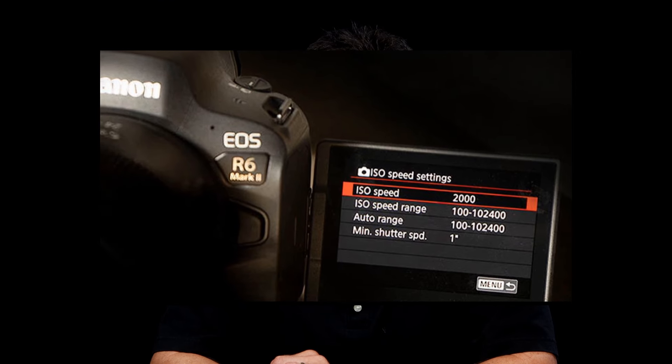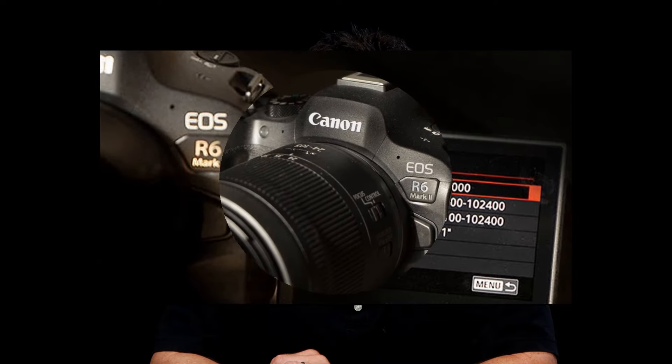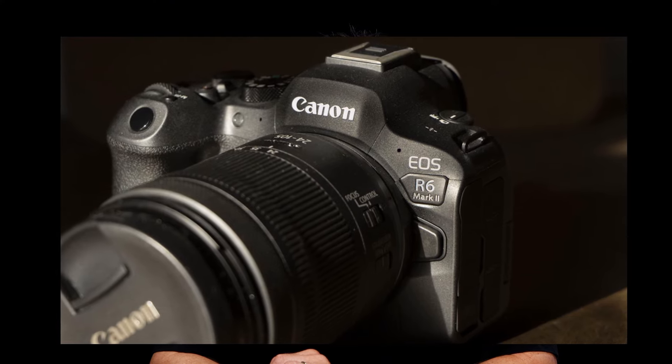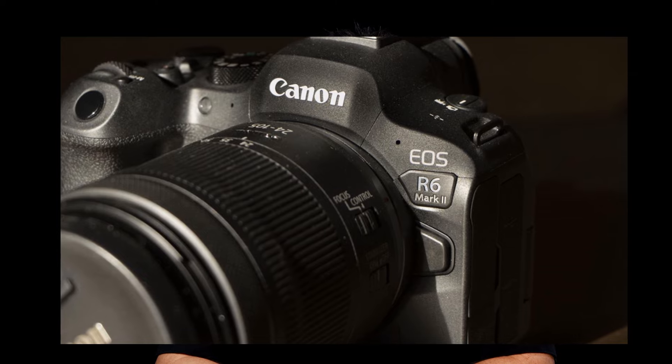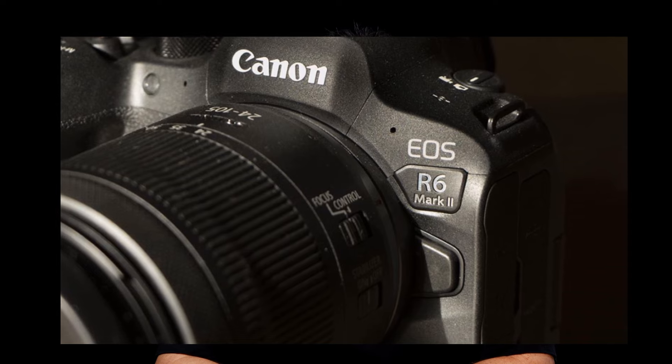This high ISO test was a game changer for me in terms of low light situations. I can now shoot with higher, faster shutter speeds, cutting down on having to use a tripod or a flash. Bottom line is the high ISO performance of the Canon R6 Mark II was the best I've ever seen.